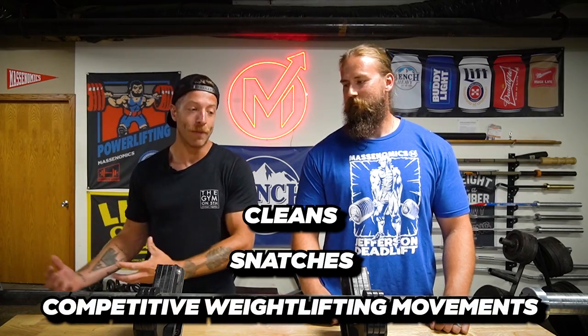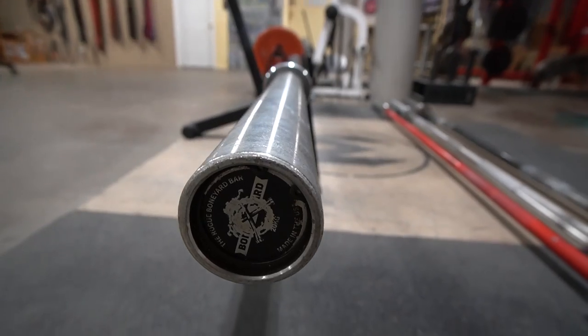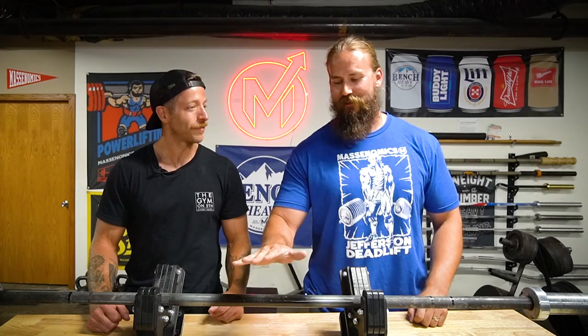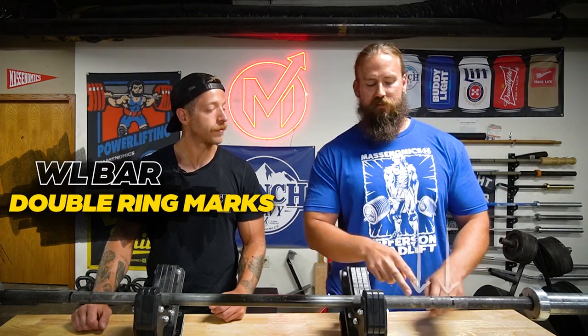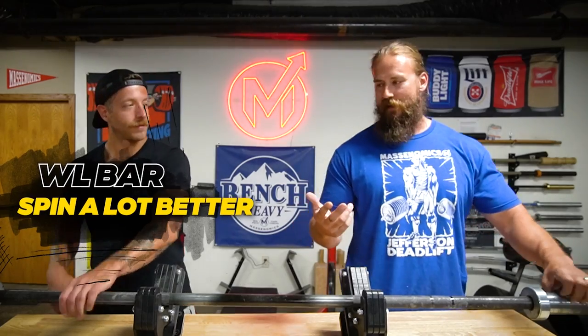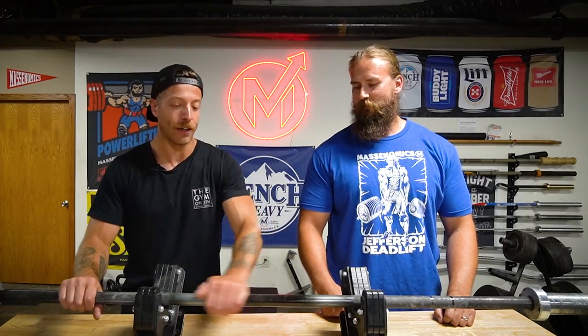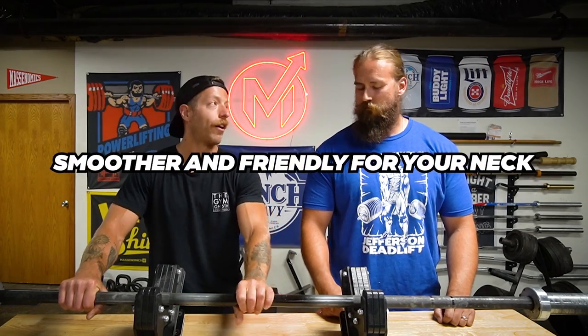The next bar we're going to cover is a weightlifting bar — designed for clean and jerks, snatches, and competitive weightlifting movements. First thing: no center knurling on this weightlifting bar. The knurling in general is more passive, less aggressive than the power bar. You'll also see the double ring marks because it has the power ring marks plus the additional weightlifting marks. Maybe the most important part: it's going to spin a lot better than the power bar because you need that rotation when doing cleans and snatches. The reason there's no center knurling is because when you're catching cleans, that knurling would really scratch up your neck, so having it smoother is more friendly on your neck.